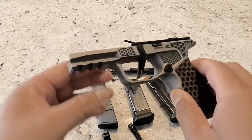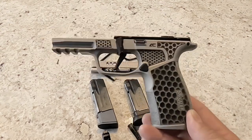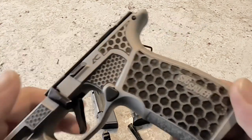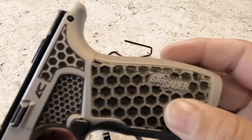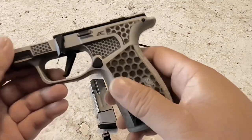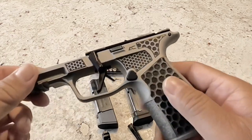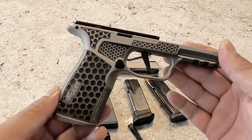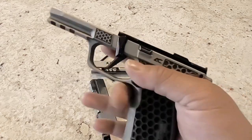Now, many of you are looking at this grip and saying, oh, that kind of looks like a macro frame. Well, it is — it's essentially a SIG Macro frame that Armory Craft got their hands on. They went ahead and Cerakoted it and then laser-engraved it. They have what I call their signature honeycomb pattern — I don't see many other companies with a similar pattern. It is extremely comfortable, feels very good when you hold it, there's a lot of positive contact, it's grippy but not so grippy that it'll rip up your hands or tear up your shirt or holster from daily concealed carry use. It is by far a much nicer grip frame than the standard Macro grip.